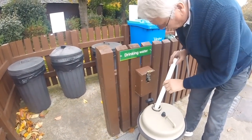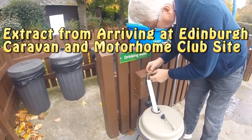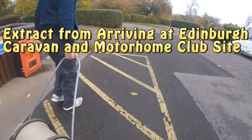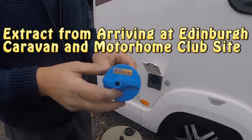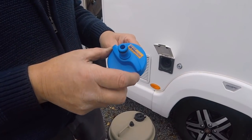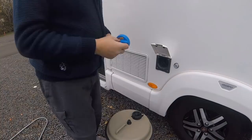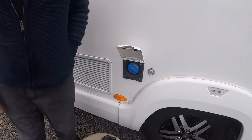On a different site you have different taps, and this device usually fits most taps. This is a HEOS solution — Heosolution.de — a German invention. All you do is plug it in; it's a bit like a filler.